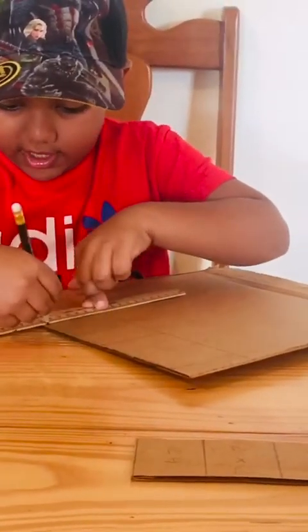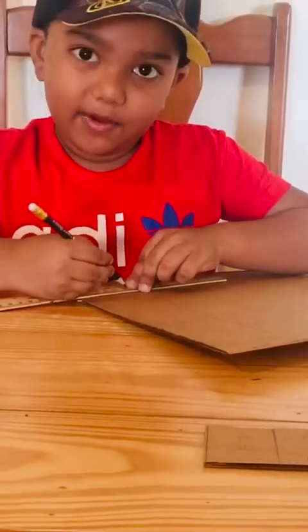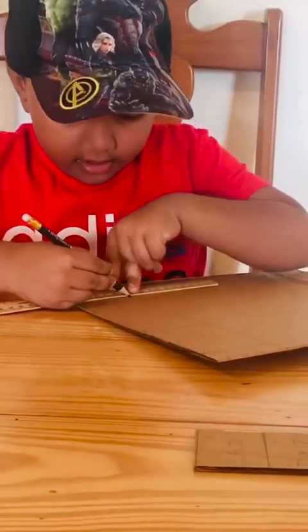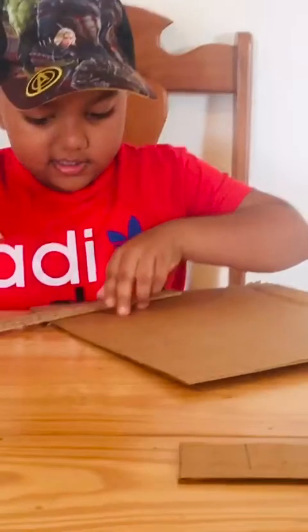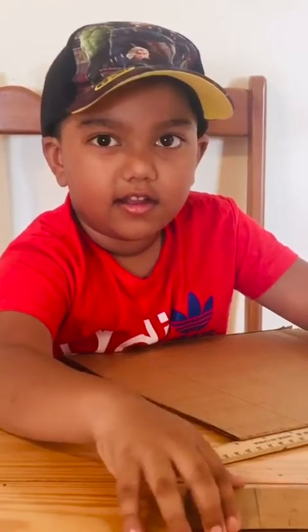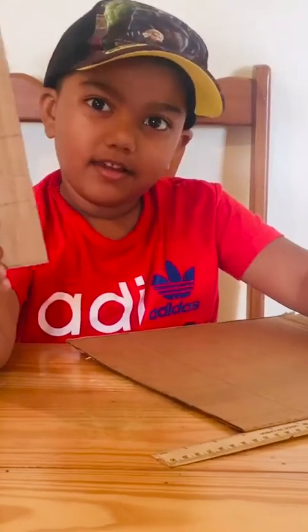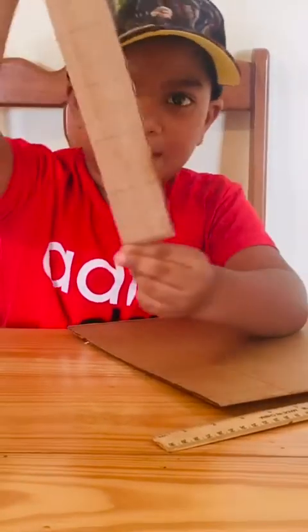Let your mommy do this. But if you want to help your mommy, you can help your mommy. And I am going to do all. My mommy made it for me. And this is how it will look.